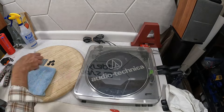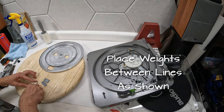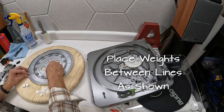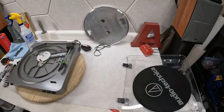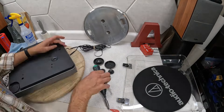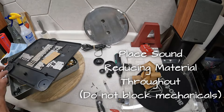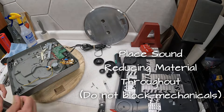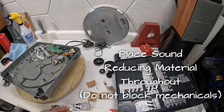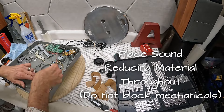Clean off the platter mat a little bit, take the platter off, put the weights every five minutes — you'll see me doing that here. Split them up, put them on at 5, 10, 15, 20 all the way around. Then you're going to take the motor shaft and put a little bit of lubricant on there. Take off the legs, remove the bottom, and start putting the sound deadening material on there throughout the inside. You just want to make sure you're not putting it anywhere where it's going to stop any of the mechanicals or get in the way.